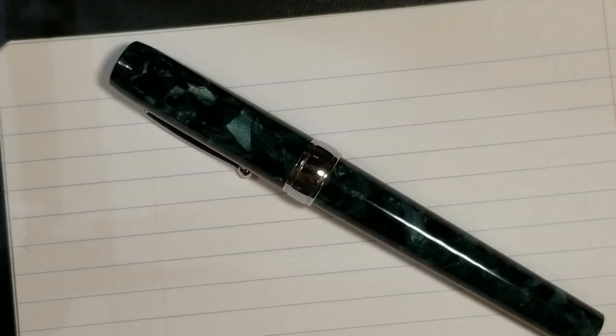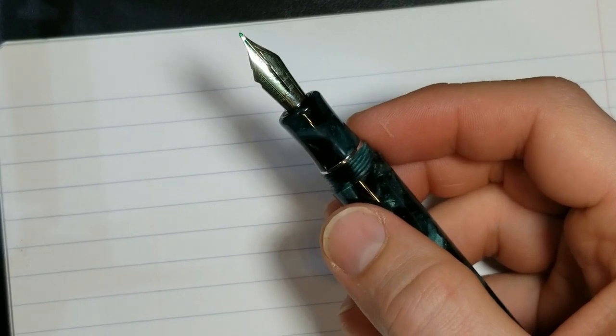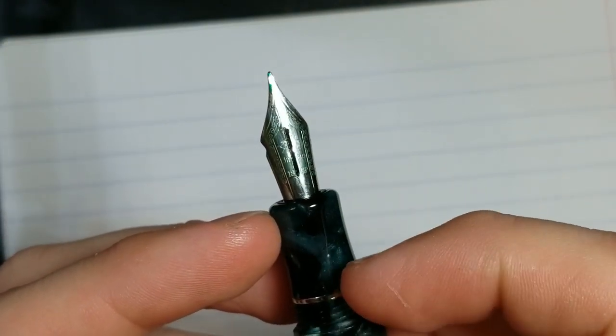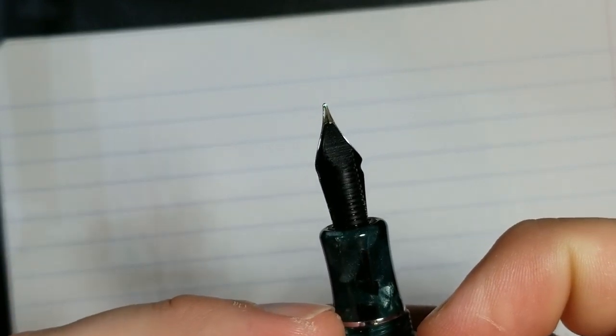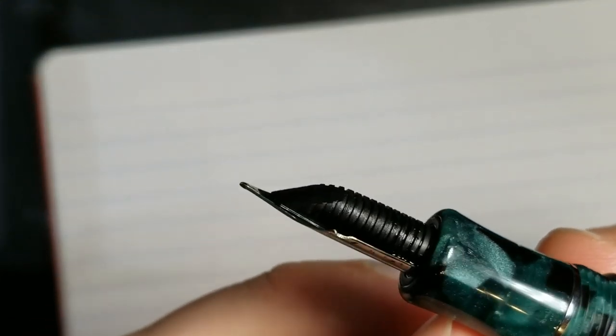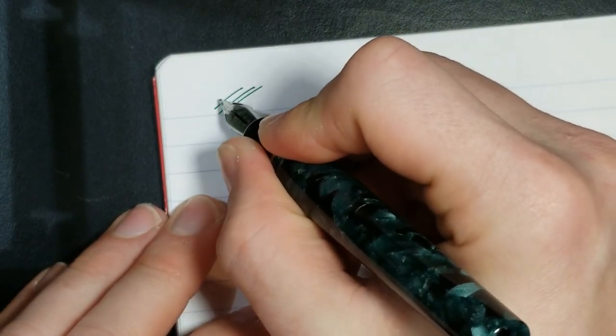Bonus segment: I've got another nib I've been messing around with that I wanted to share at the end of the video — you don't have to watch if you don't want. I've done a cut to extend the slit in the middle of the nib, shaved off some of the tipping material to make it more of a cursive italic, and shaved the sides of the shoulders to allow it to spread and flex. There's an ebonite feed on there from Flexible Nib Factory. This is a Jinhao nib — here's a close-up; I cut half of it out.